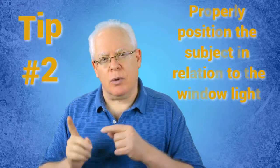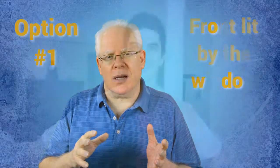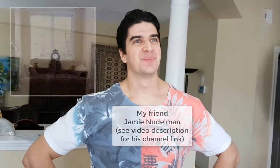Tip number two: properly position the subject in relation to the window light. There are three options. Option number one: front lit by the window. Here, the subject is directly facing the window and you, the person doing the shooting, are in between the window and the subject. This results in a more flatly, evenly lit subject because all the light is pouring onto them from behind you. There are no shadows or contrast.